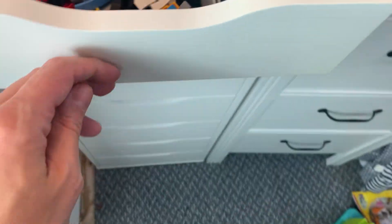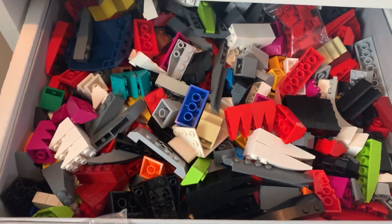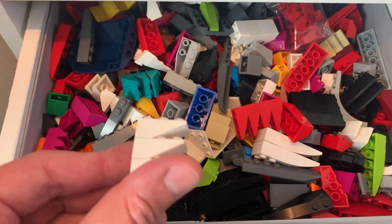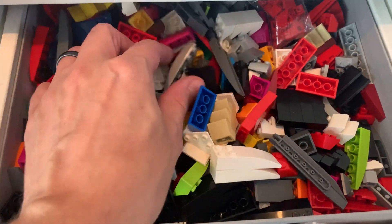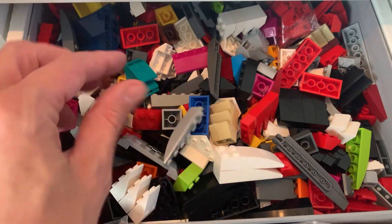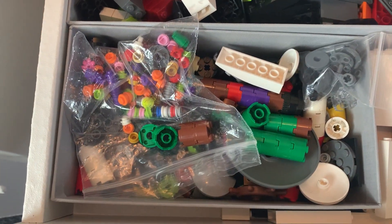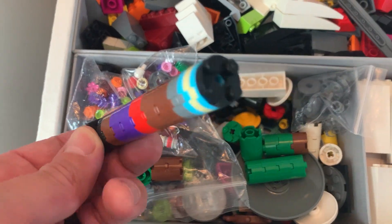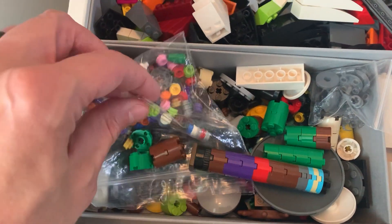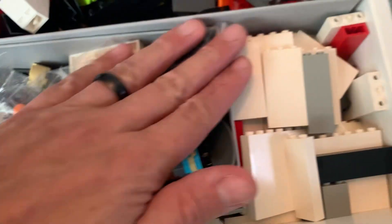The next drawer has curved pieces with studs on top — curves, slopes, and lots of different pieces thrown in together. I'm not going to sort these into individual tiny drawers; I know if I need a piece like this I know where to look. In this drawer I've put round bits — the classic round 2x2s, single stud round pieces, and cones.